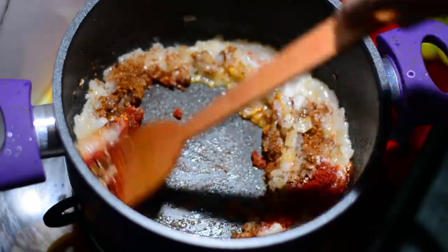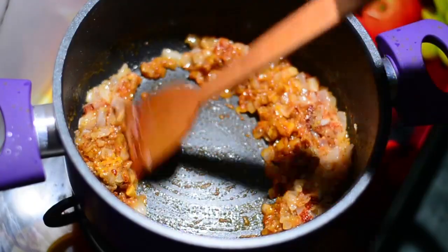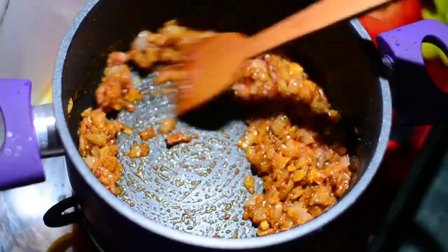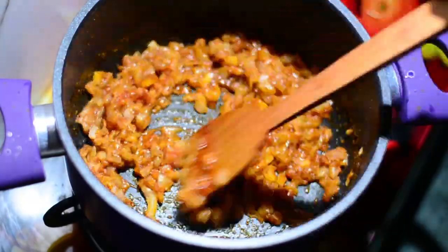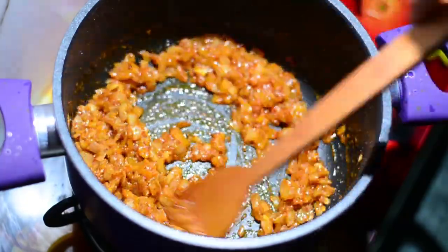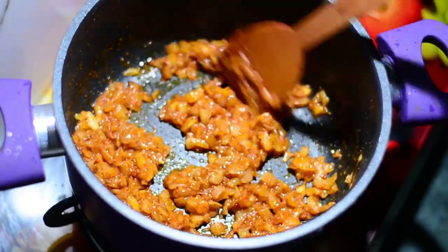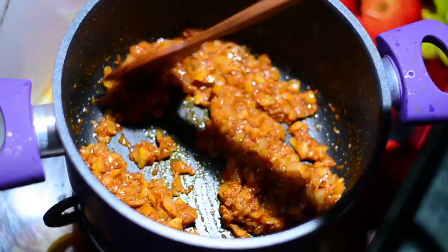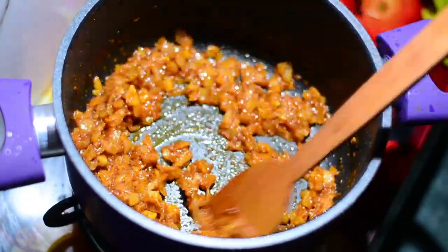Please lower the flame now, otherwise you'll be burning your spices. As you lower the flame, sauté nicely by mixing up all the spices along with the onions and ginger garlic paste. Sauté this until the aroma is in the air and the oil leaves and separates out. This would take around four minutes at a very low flame — low flame, otherwise you'll burn the spices.